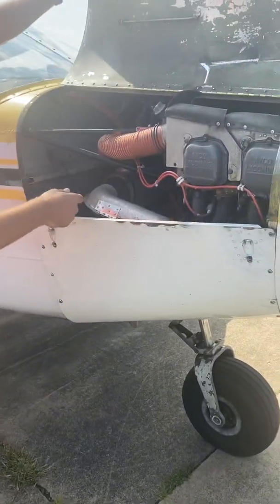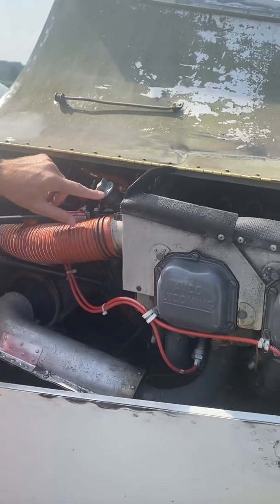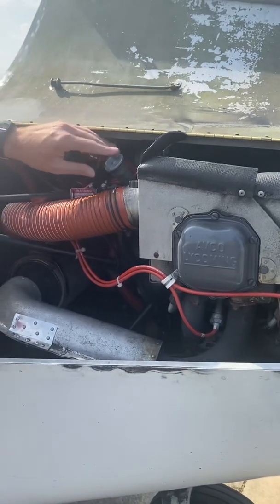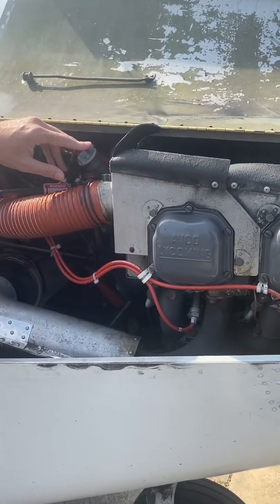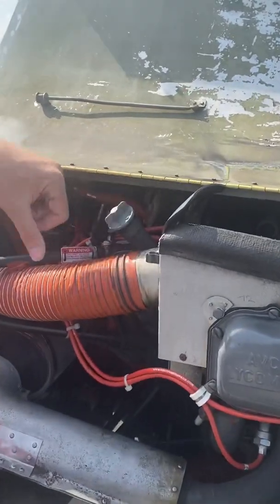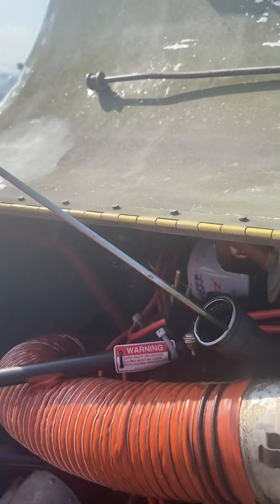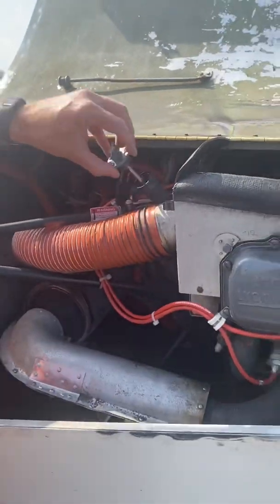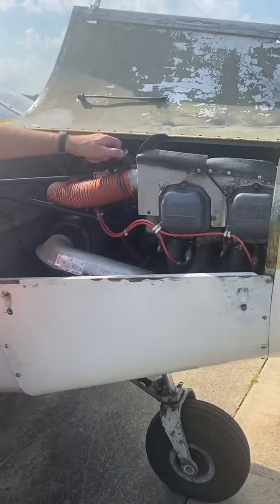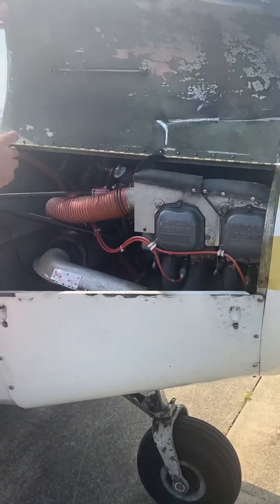Open up the cowling to check oil. For most planes, keep it within two of the max. Max is eight in this one — if you put eight in you're just going to burn it off immediately and constantly be adding oil. Keep it around six, which is two quarts to the max. If we're a little below six I'll probably put about a half a quart in.